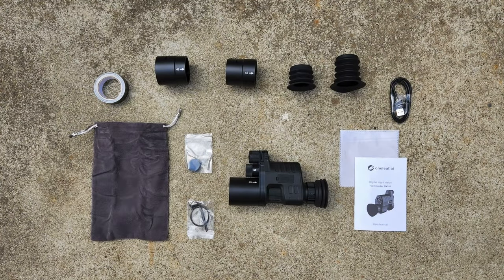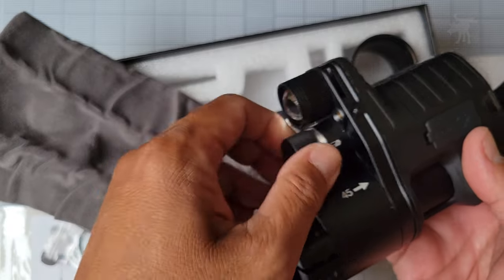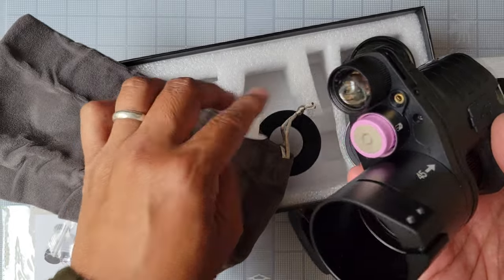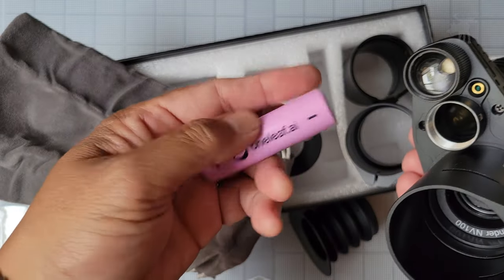Instead of a typical unboxing where I'd fumble around with the contents, I'm just going to show you what's in the box. If you prefer this kind of non-unboxing video, please let me know in the comments. Not shown in this photo is the battery — it comes pre-installed with a Samsung 18650 rechargeable lithium battery. You do have to take out the little paper insert inside the battery compartment before using.